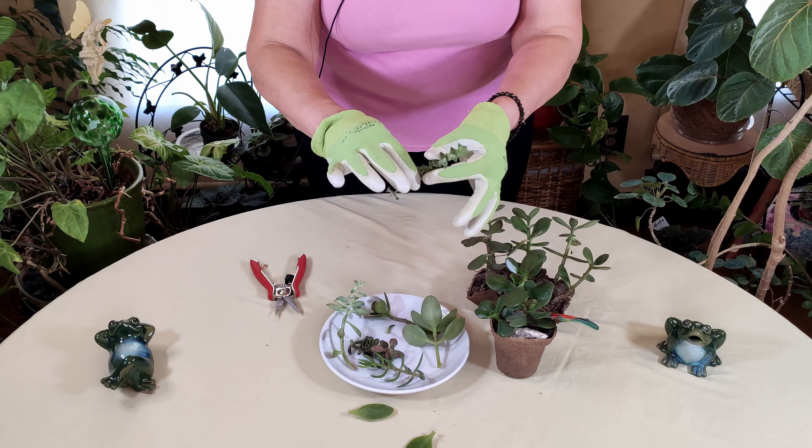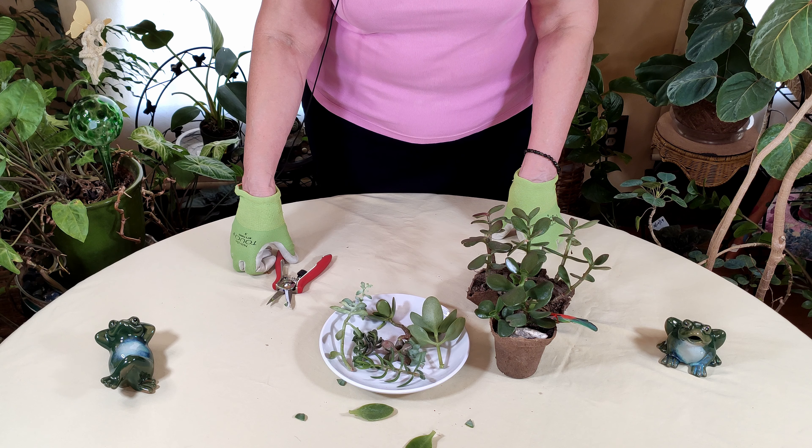That is it for the first stage, which is taking your cuttings and letting them harden off in preparation for propagating your succulents. Thank you for stopping by today — please leave any comments about any indoor gardening tutorials you'd like to see. Remember to like, comment, subscribe, and share this video, and check the bell if you'd like to be notified when we release new videos.